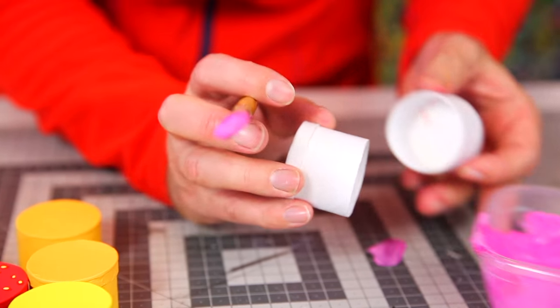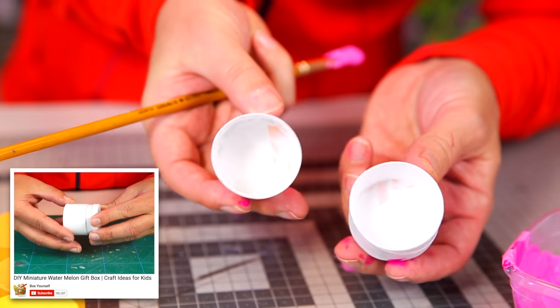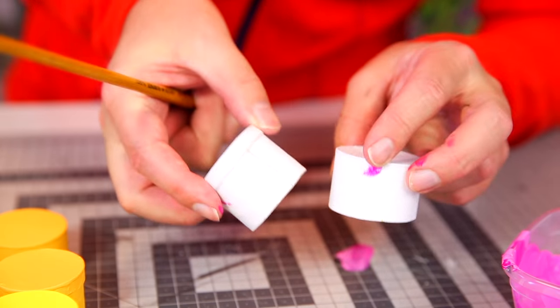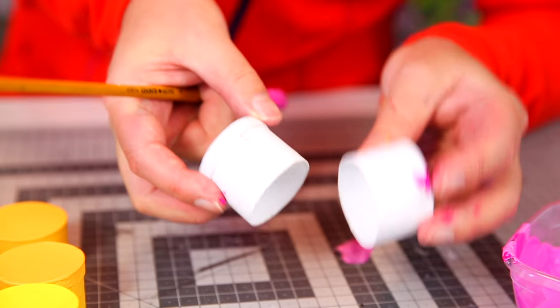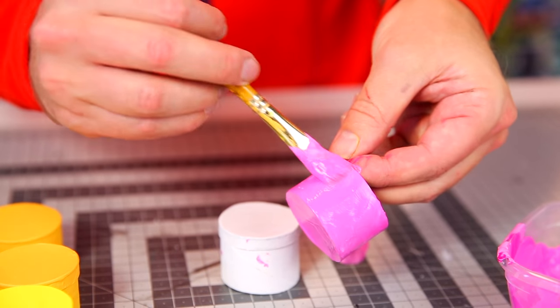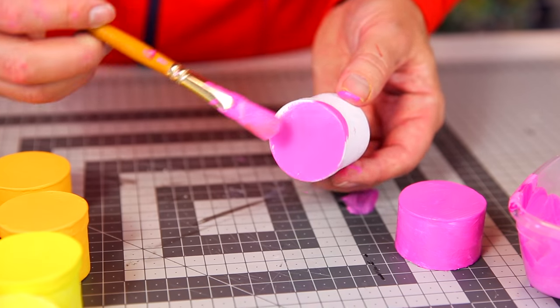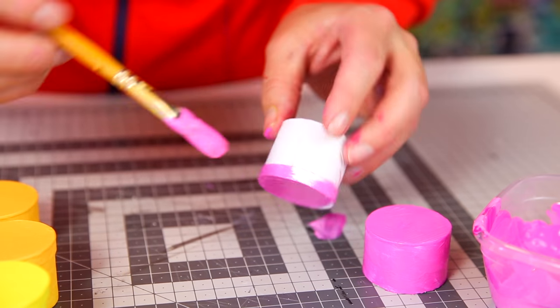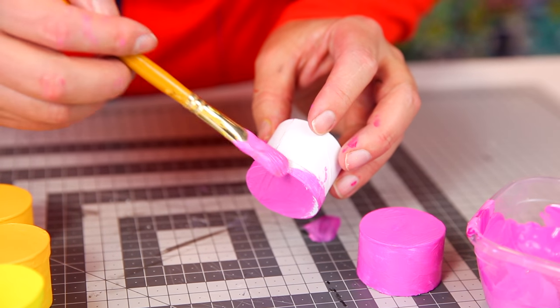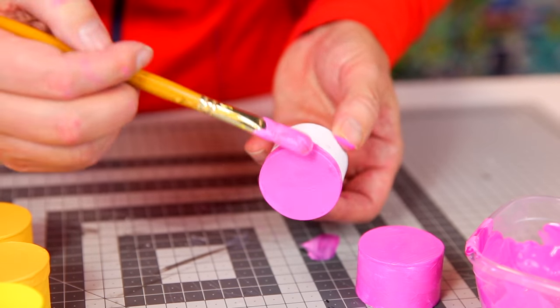Then I opened my container. In my last video I showed you how to make this container, so just watch that video and then make six containers for six different colors. Start with painting the outside, then let that dry. Then paint the lid, making sure I don't get any pink on the inside because the inside of the dragon fruit is white with spots.